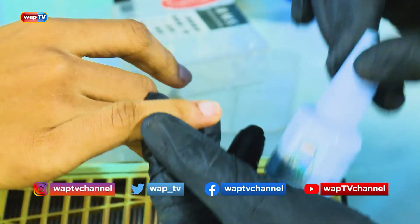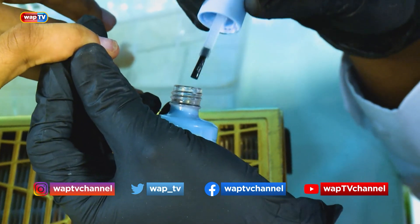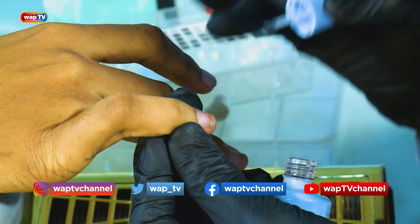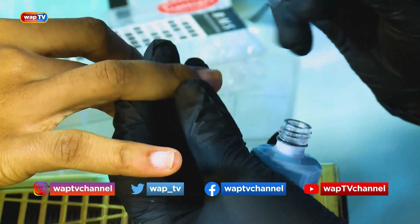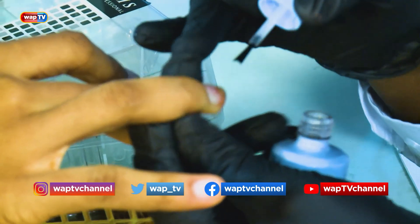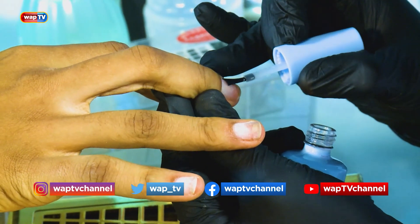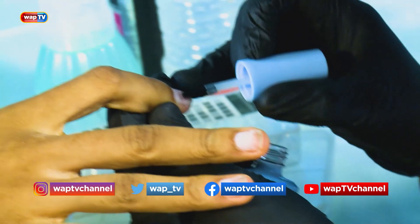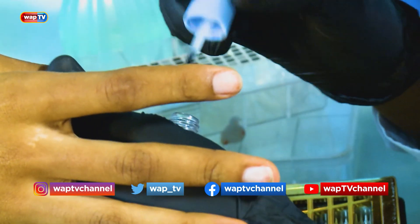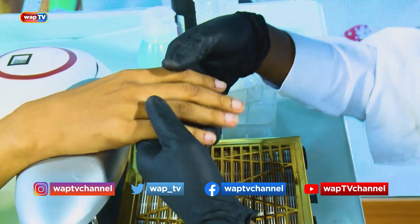Next, you put on your primer. Note: whenever you are putting your primer on, don't let it reach the skin. Be as careful as possible. The primer looks like water but it works like a spirit on the nail surface. If it gets on the skin, the client will feel a burning sensation. The primer is the foundation of the nail, and now we are done with our prepping.